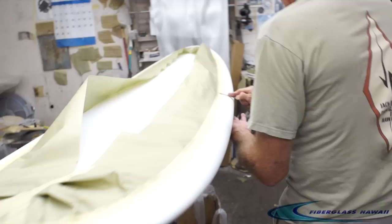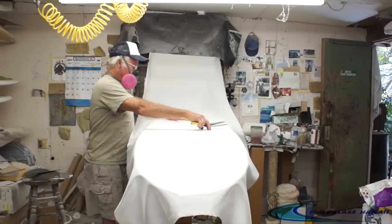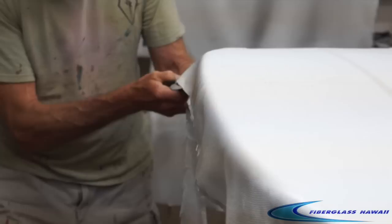Prep the bottom. This is a tint lamination. Jack has taped off the board with masking paper, and now he's running a tongue depressor along the tape line to make sure it's pushed down securely to the board so none of the resin or colorant will seep under.